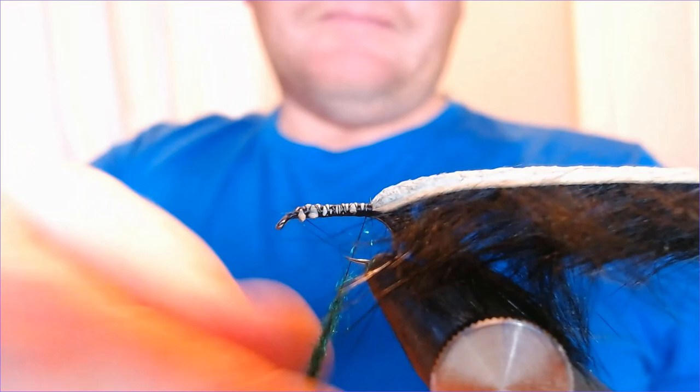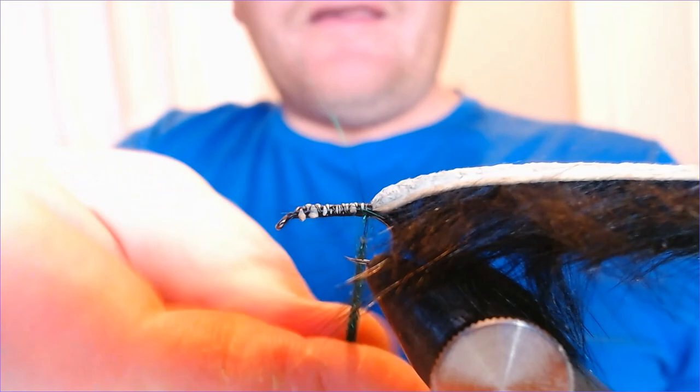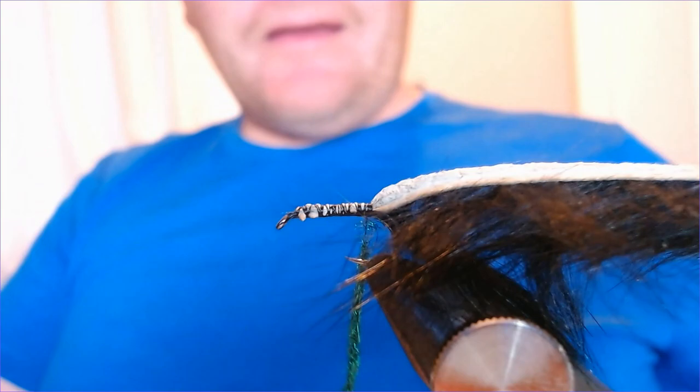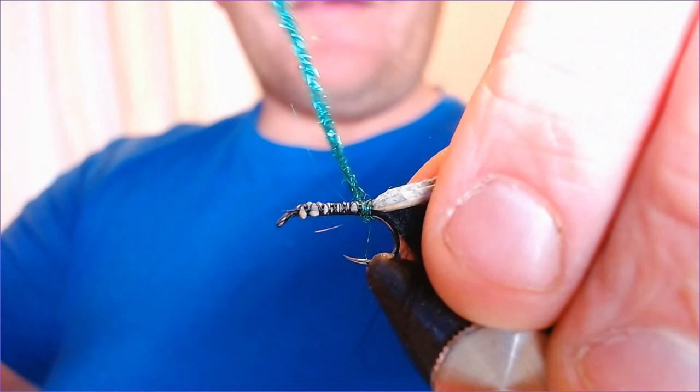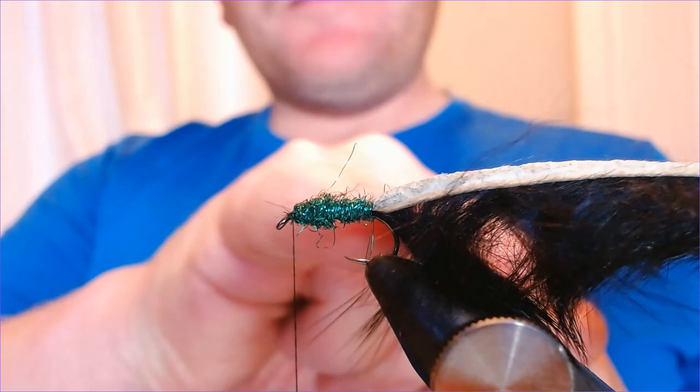A little bit of shimmer — this just gives this fly a little bit of life. I think it's often the key to a lot of successful flies: the simpler the better. We all love tying complicated, complex flies that all come together, but typically the flies you end up using are the easiest, simplest to tie with the least materials and fuss. We're just going to start working that dubbing out, trying to form a bit of a taper towards the head, giving ourselves plenty of room up at the head.